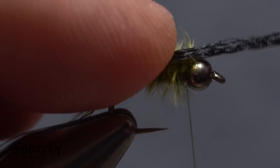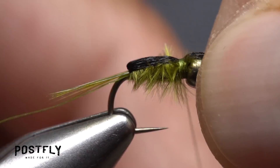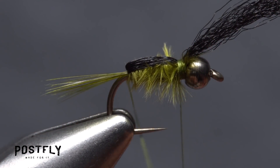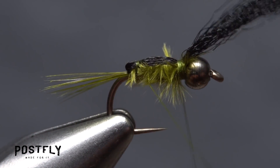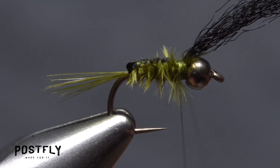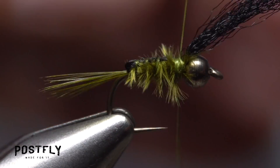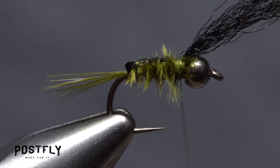Get hold of the black Zeylon and pull it forward over the back of the fly and take a few thread wraps to lock it down. Now, get hold of that tag end of thread and start making open spiral wraps with it to rib and segment the body of the fly. When you reach your tying thread, use it to secure the rib, then snip the excess off close.